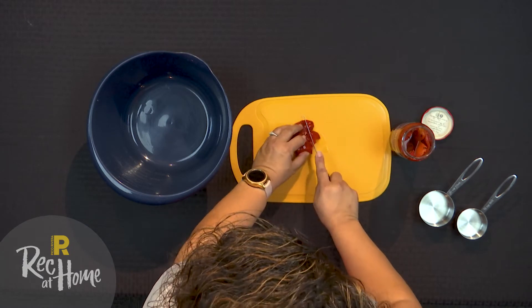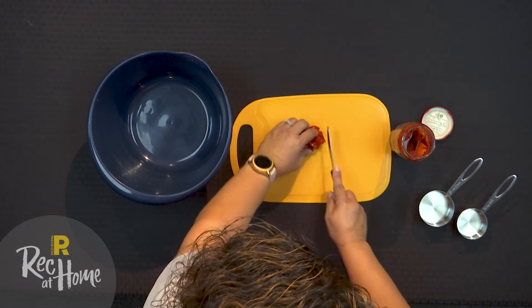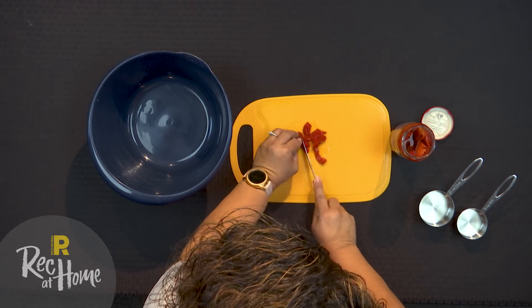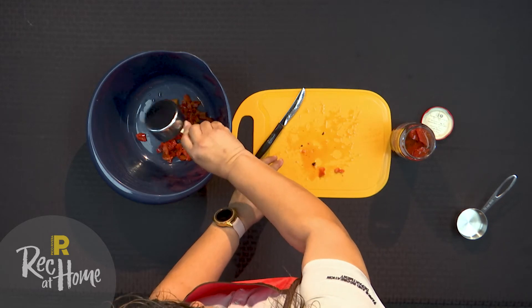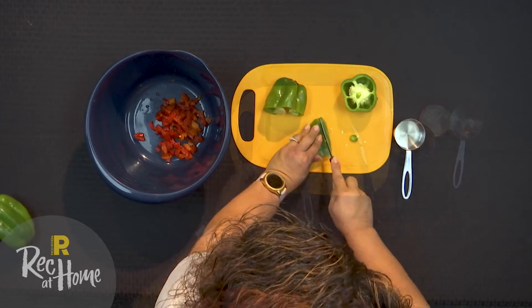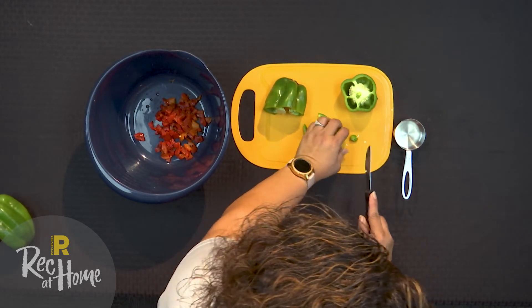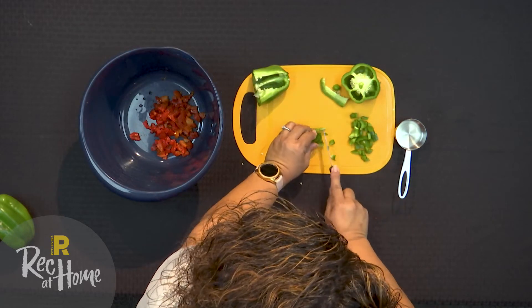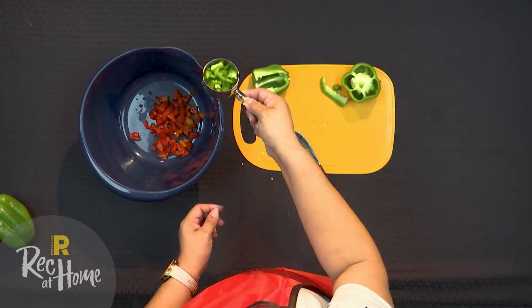First, chop your roasted red pepper. Remember, half a cup will go into the bowl and we will leave one fourth cup for garnish. Next, chop the green bell pepper and add it into the bowl.